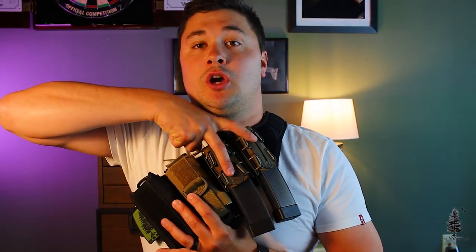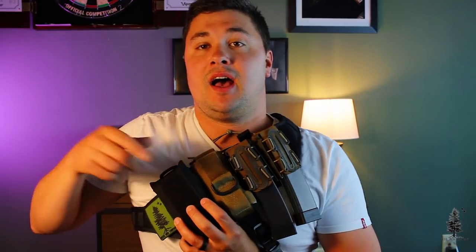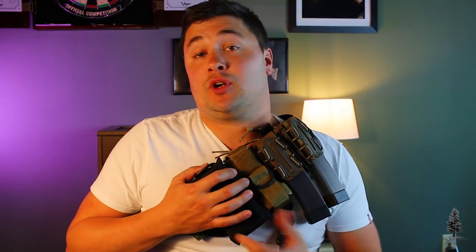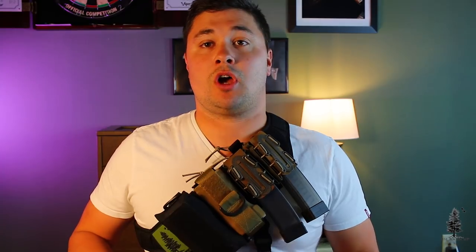Right now, I have two G-Code Scorpion pouches on here holding my CZ Scorpion mags. I have a Lunar Concepts TQ carrier, and then the Lunar Concepts Swift Pack on here for some medical. The whole rig is made by Lunar Concepts, and as you know, he's a friend of Wiseman Company and he makes high-quality stuff. I run Lunar Concepts slings on all my rifles — if you're interested in one of those, I'll leave a link to his IG down below.